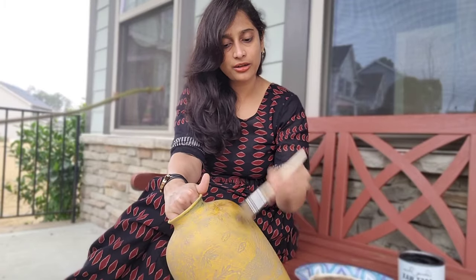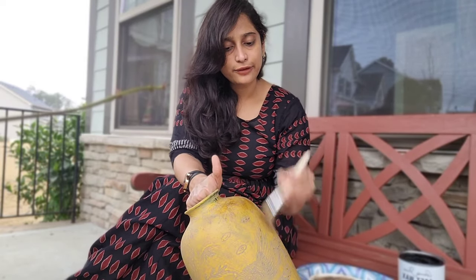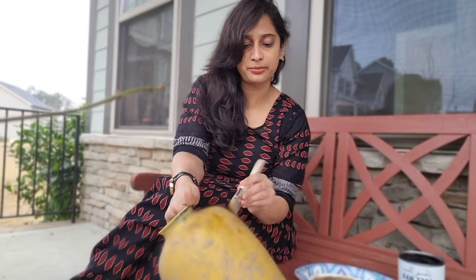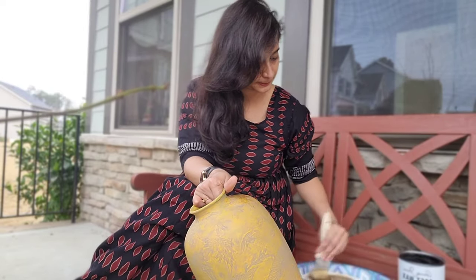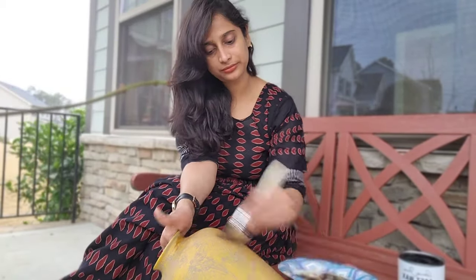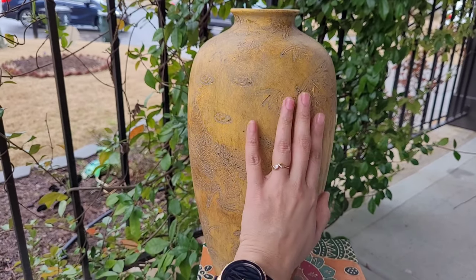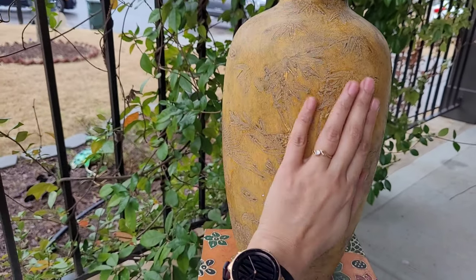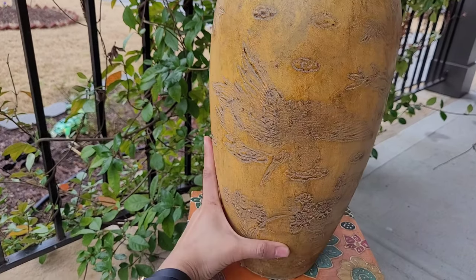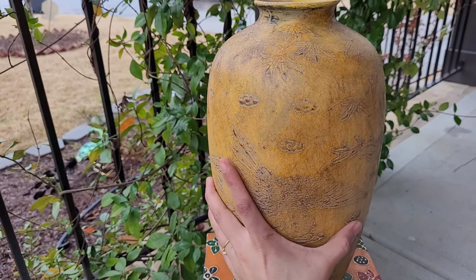Use dry brushing of the dark wax so the color pops up nicely. If you think you've applied too much dark wax, you can always take a clear wax and apply it on top to lighten it. This is how the vase looks after it's all done — you can see all the beautiful details that popped up with the dark wax. Love the color pop!